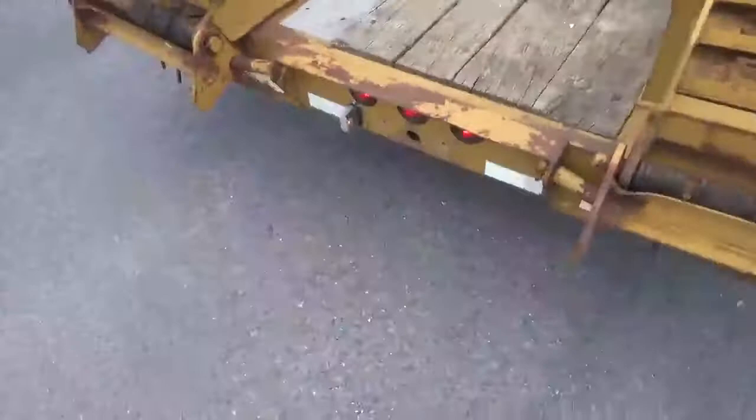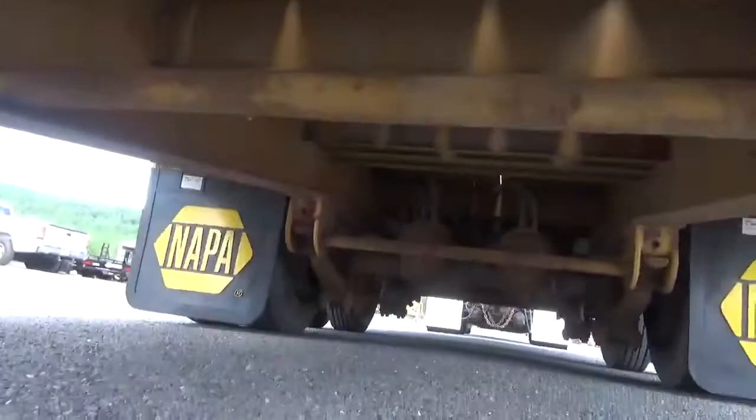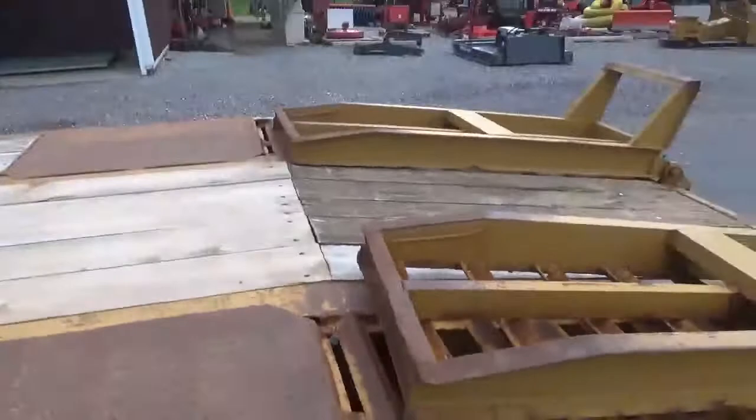Sitting here with the four ways on and you can see — hopefully — the four ways work. We did end up putting a brand new light over here for the license plate light. Brakes for the front axle are at 60-65%, rear axles priced at 45 or 50%. Still all left in the brake. ABS is working — couldn't get them to lock up.